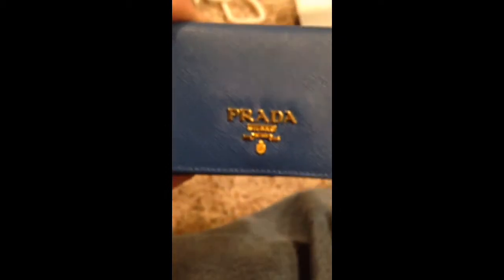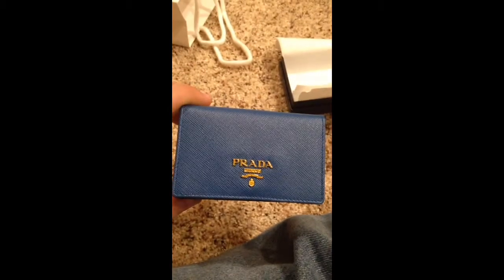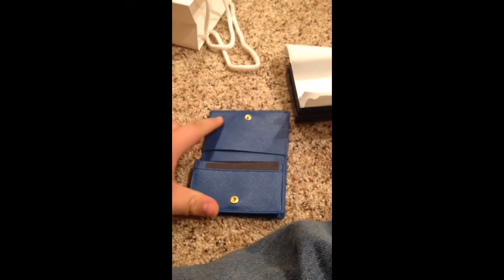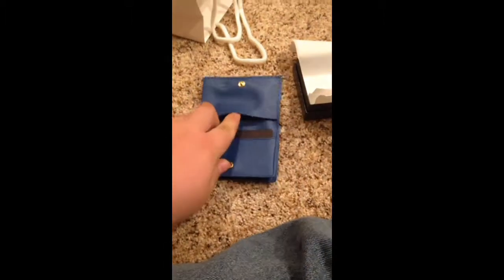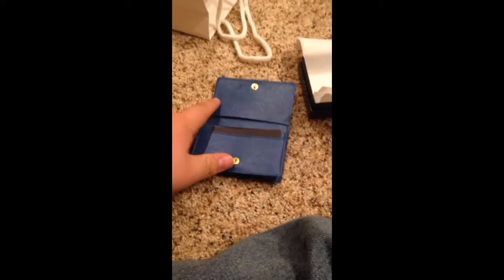It's made out of Saffiano leather, which I've always wanted. In person it's a darker color, but it is coming out kind of true to color on camera — it's just a gorgeous color. It has a snap button opening and a little pocket on the top, which I'll probably just put business cards in.